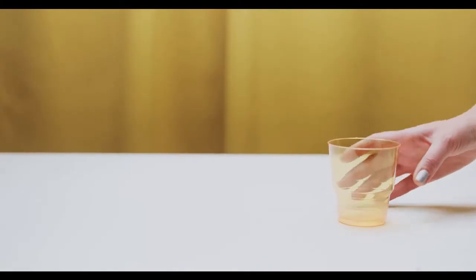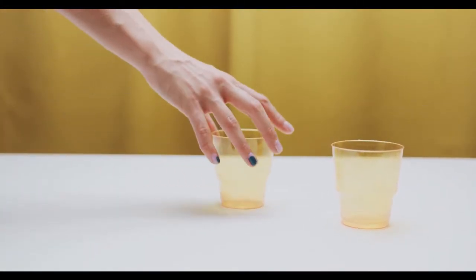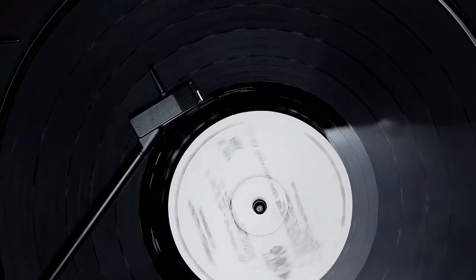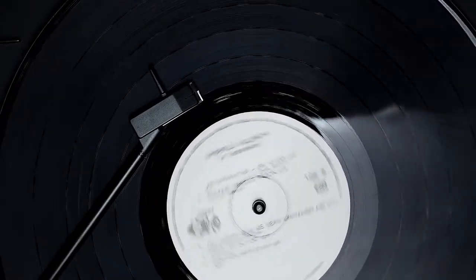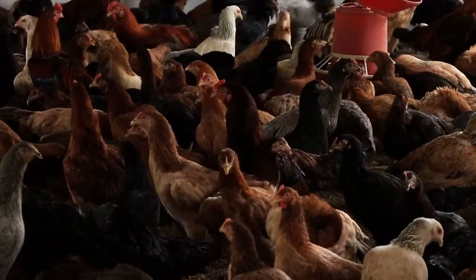Let me tell you something about this experiment. There's something fascinating about science experiments that screech. For this experiment all you will need is a plastic cup and a piece of string, so you can get started right away. The screeching noise you'll be making sounds almost like a chicken.